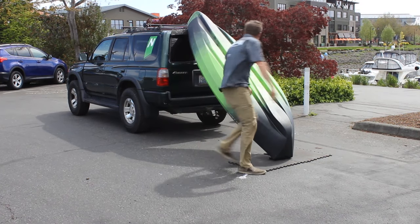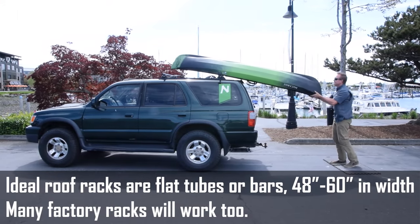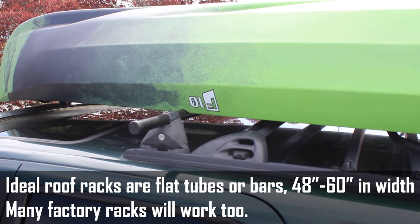Set the bow end up against the rear of the vehicle. Walk around, lift up the stern, and slide straight forward onto the rack until it's centered. Secure it with straps and you'll be good to go.